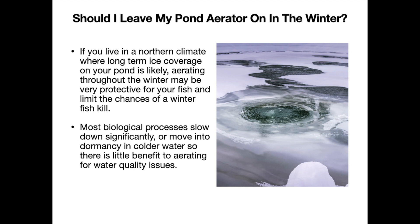In the winter months when you have cold water conditions, the water is able to retain dissolved oxygen much better than it can in the summer. So we're not trying to aerate the entire water body, but just keep a spot of ice open to allow for this air and gas exchange to occur. Because most biological processes slow down significantly or move into dormancy in colder water, there is minimal benefit to aerating for water quality issues during that time.